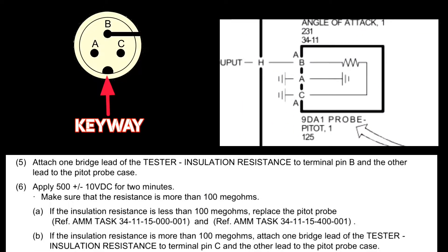The procedure is as follows: first, connect the tester between pin Bravo and the probe case (ground), then apply 500V DC for 2 minutes. The resistance should be more than 100 mega ohms — if less, replace the probe, as the insulation is bad. If more than 100 mega ohms, repeat the same test with pin Charlie and probe case. Do not connect pin Bravo and Charlie together — first Bravo to ground, then Charlie to ground.